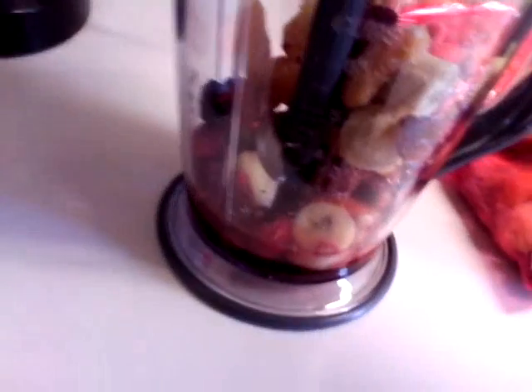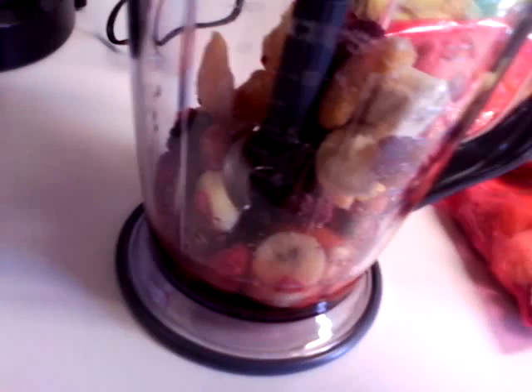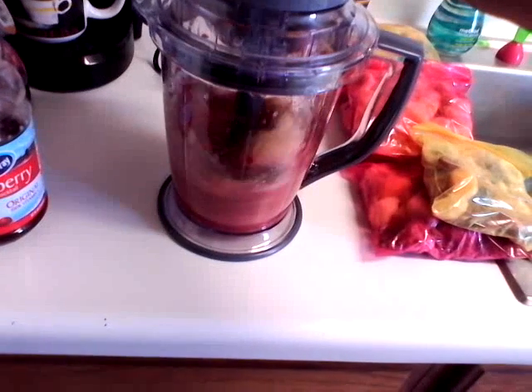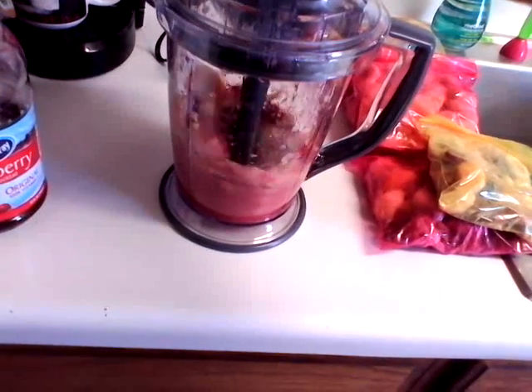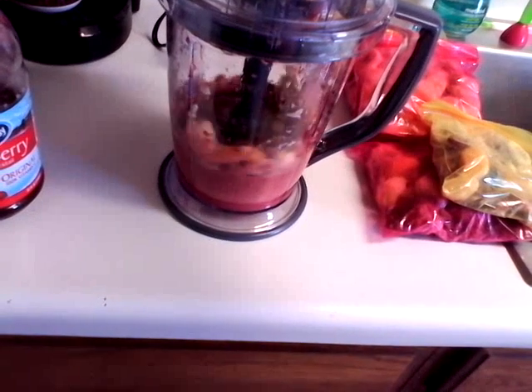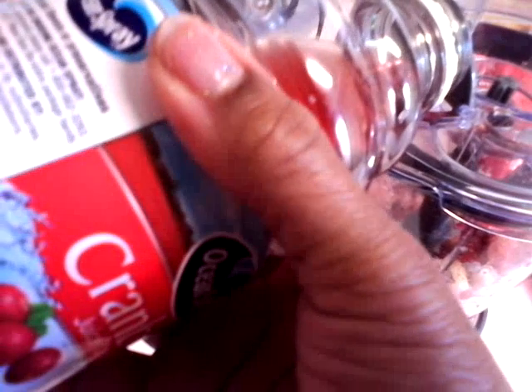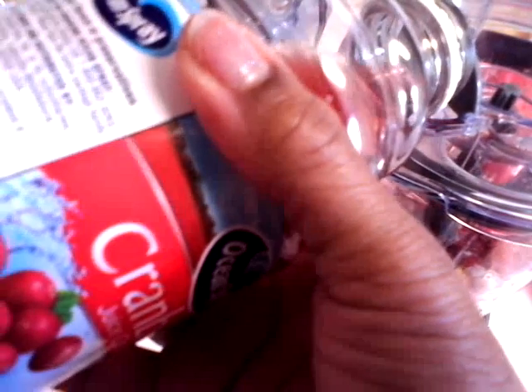Y'all can rinse and reuse these bags if you would like. Let's get started — put the top on. Sorry if it's loud, let me move back some. As you can see it needs more liquid. Oh, check this out y'all — I can pour liquid in this way, I don't even have to take the top off. That's slick!